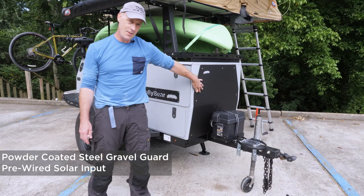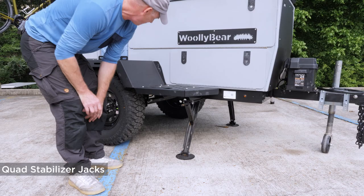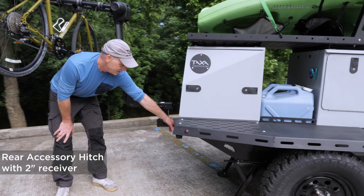Some of the exterior features of the Woolly Bear: a gravel guard for when you're kicking up pebbles on that dirt road, and a pre-wired solar input in front of the trailer. There are four stabilizing jacks to be really stable when you're camping. Our step bumper, which you can store things on as well as sit on and stand on. There's also a two-inch accessory hitch for bike racks, etc. — that's how we're showing it today, but it could be anything you want.